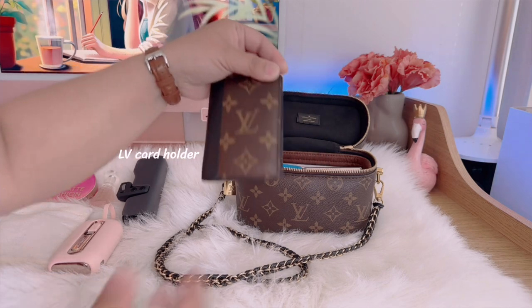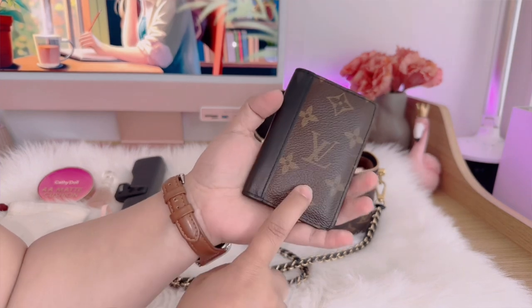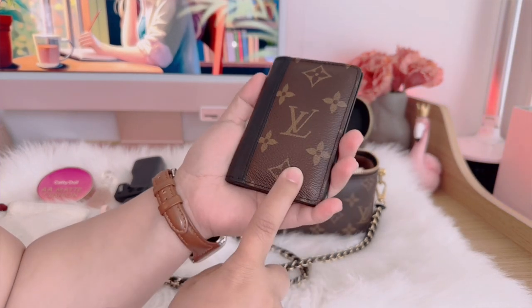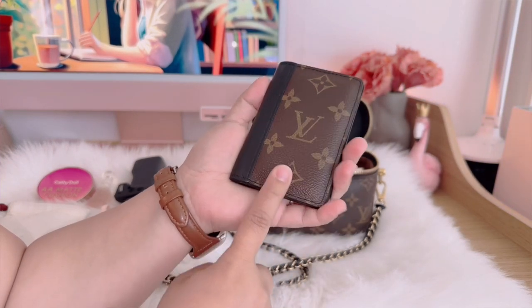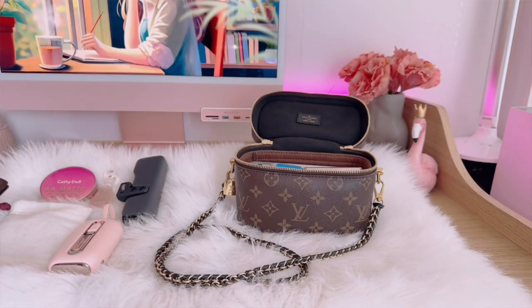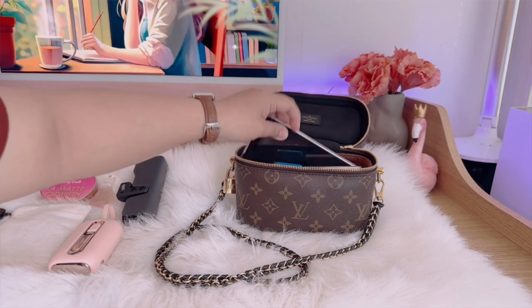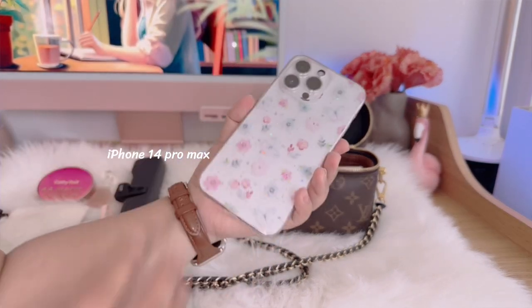Next is my LV card holder. I love this one because it can handle several cards — I have my bank card, my ID, and my train card. You can also fit a bit of cash in here, so I make sure to have it inside my bag.